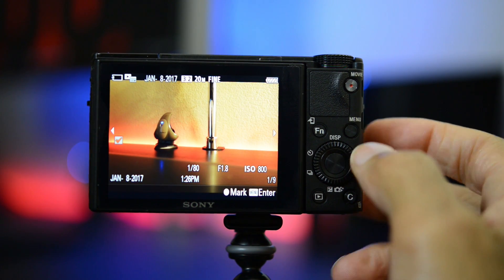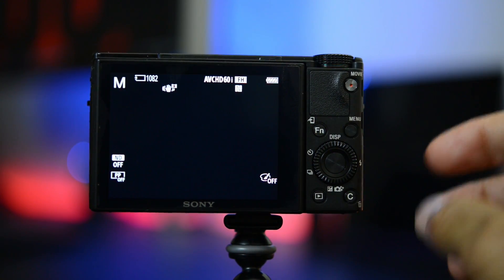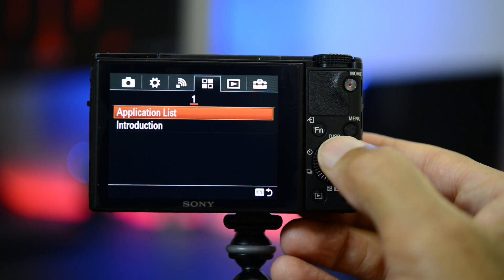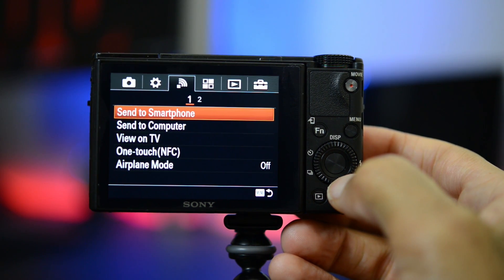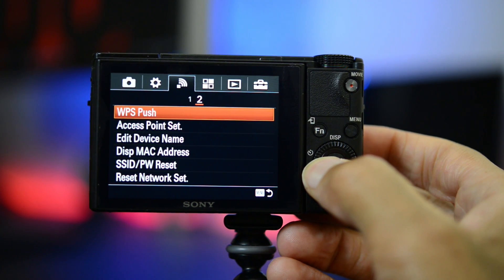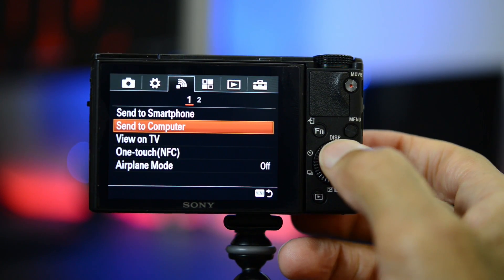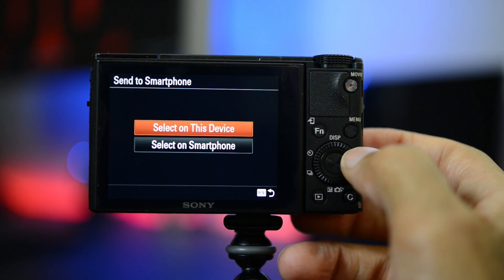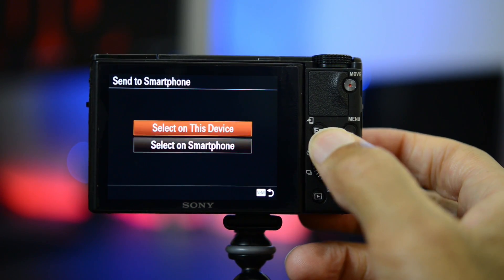This is very good to use if you're going to do things fairly quickly, but this is not my preferred way of doing it. I actually like transferring images by going into the menu instead. So if you go into the camera's menu you can go in to the Wi-Fi or wireless submenu. By the way, sometimes I like putting the camera onto airplane mode to disable all the wireless if I'm not using it, to save battery life. But if you go in here and go to Send to Smartphone, now we have an option to actually select the pictures we want to send on the camera or on the smartphone.